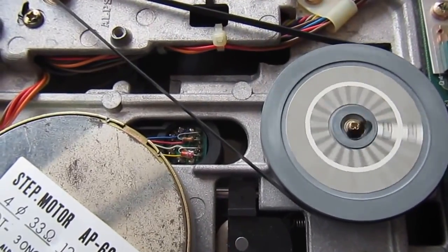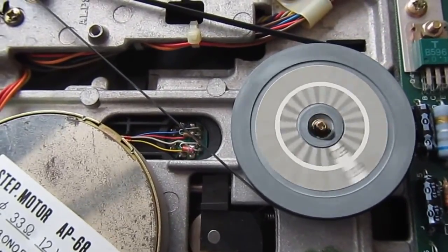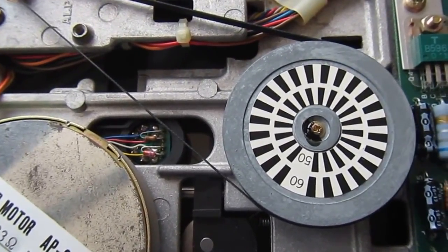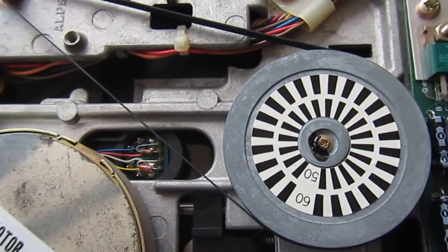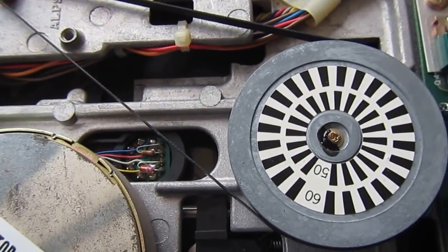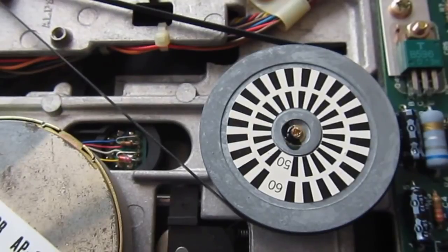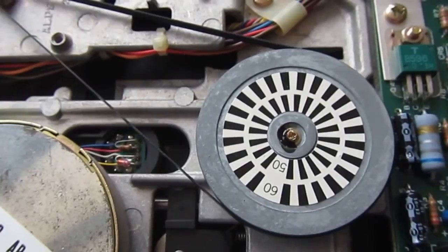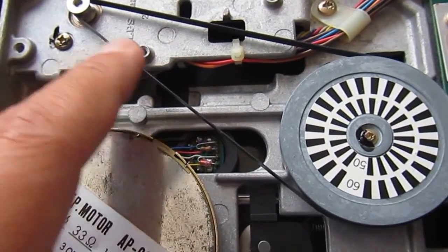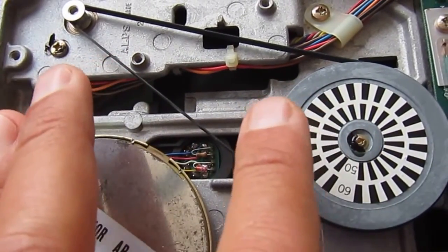Hello everyone, this is Frank and we are working on a 1541 drive — actually it's a disc drive for one of my executives, the SX64, the same that you have seen on another video. This drive was really unreliable: it wasn't able to read correctly most of my old discs, and it wasn't even able to format and write new discs. So I decided to open it, and the reason was the belt was worn out and not able to grab the wheel and make it turn anymore.